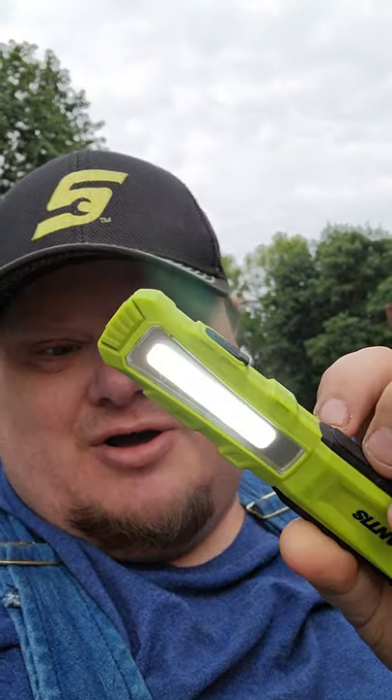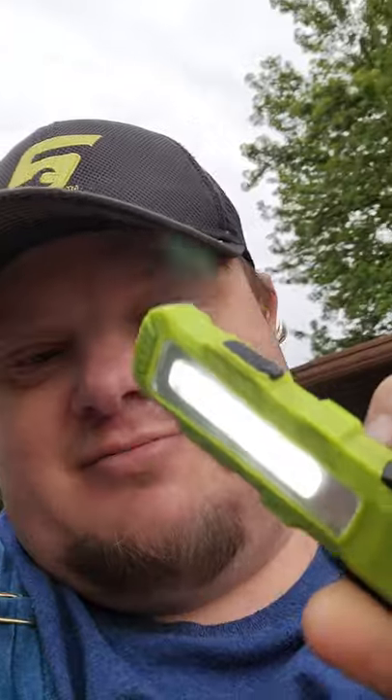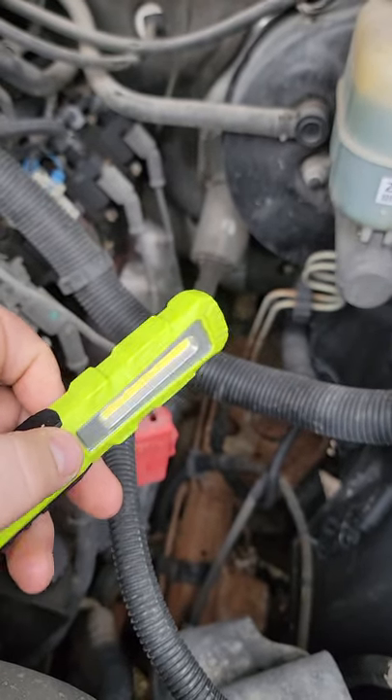Good morning guys, CP the tool addict here. Got a 60-second tool review — we're gonna talk about the Chlor Mantis light. This thing is sweet. Obviously it's daylight out, but it gives you a good indication of everything it's got.